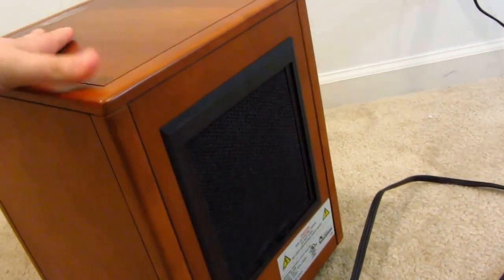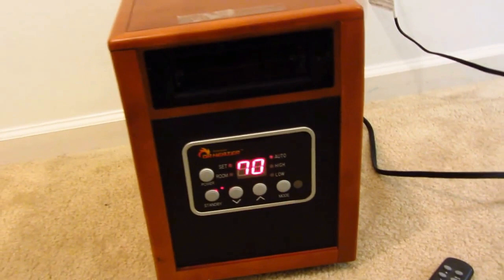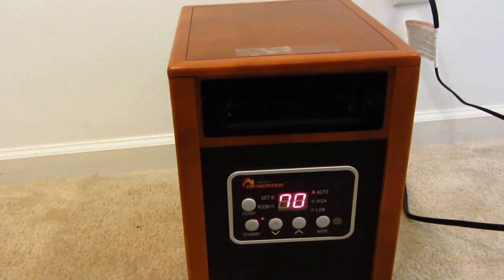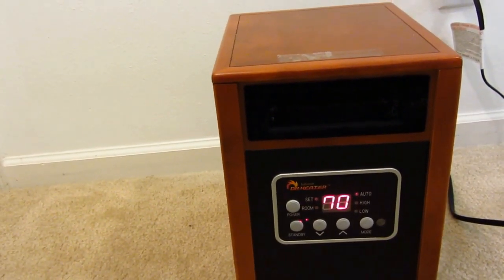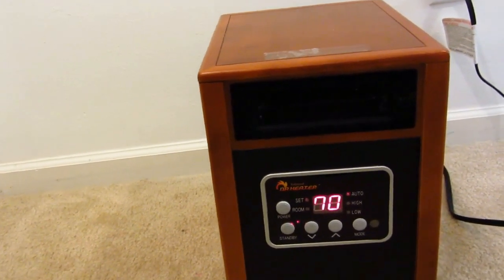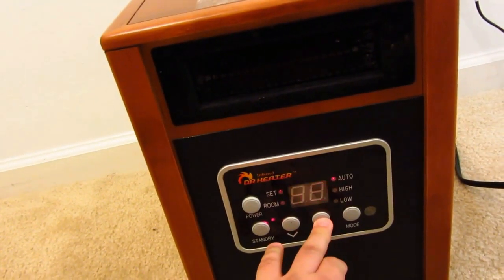It's very nice. I believe they make it in a couple different colors. We paid about $185 with Amazon — I have Amazon Prime so it got two-day free shipping. I believe they're around $150 or so now from Amazon with Prime two-day shipping. It's very quiet.